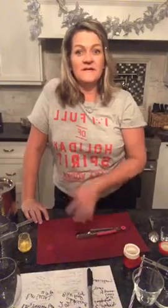Third time's a charm. Hi everyone! Happy Wednesday — Christmas Eve Eve, or better known as Festivus.